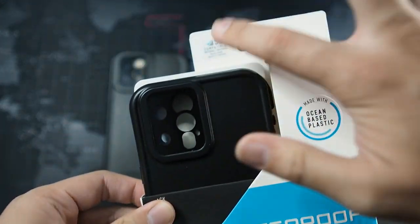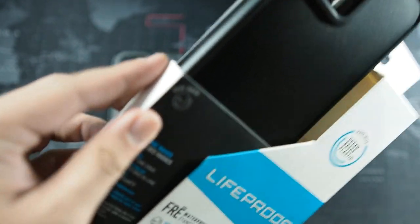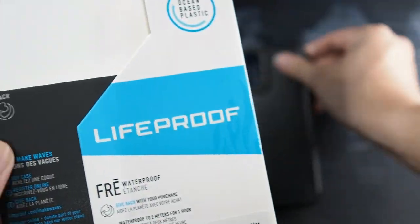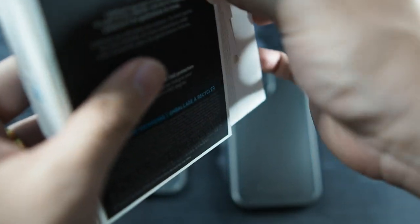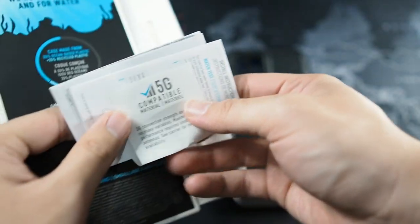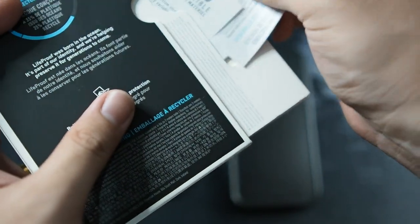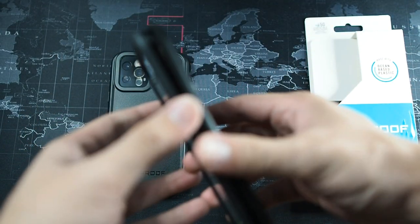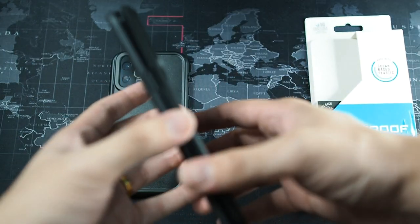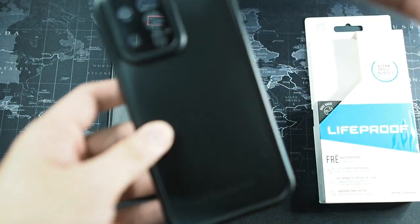It's 5G compatible by the way, as you can see on the top. The case packaging is very very simple — they've actually updated the packaging. All you get is the case, and on the back you get some warranty information. They also have instructions on how to get this installed, which is basically a very very simple process. The case comes not sealed because if you seal it for too long it will damage the waterproof gasket.